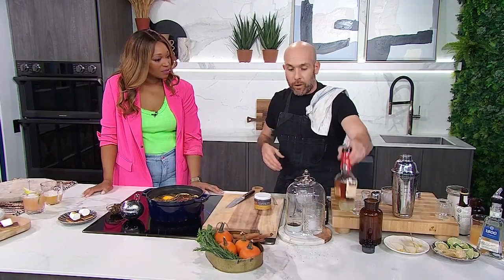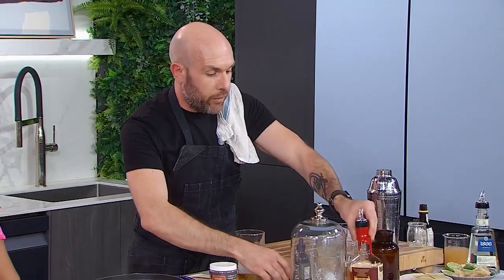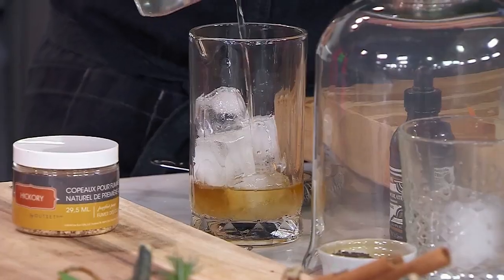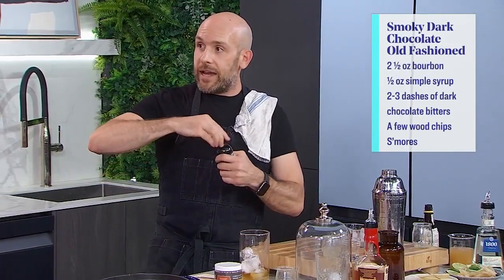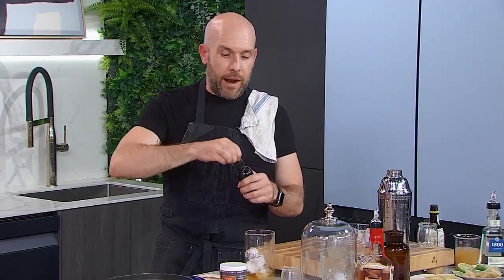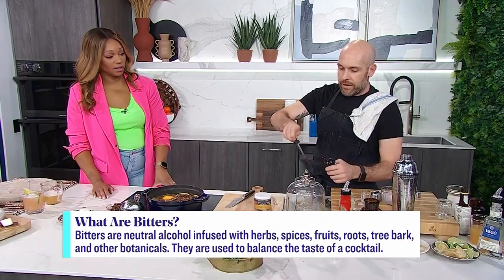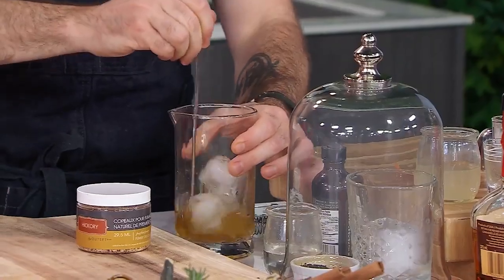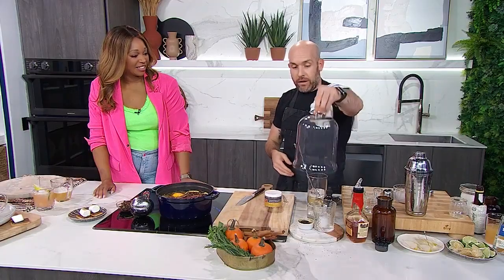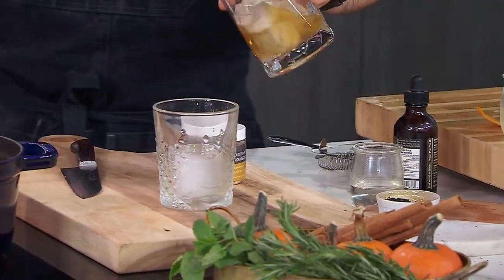The cocktail is really simple: an ounce and a half of bourbon goes in, then a little bit of simple syrup — usually an old-fashioned has a little sugar — and then we're adding chocolate bitters. There are so many bitters out there at cocktail stores or online. Just stir it up to get it a little cold. Then you take the cover off the glass, see all the smoke come out, and pour the cocktail right over top — that's how you get the smokiness.